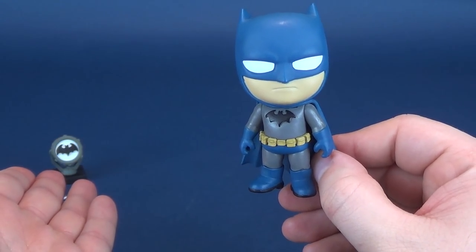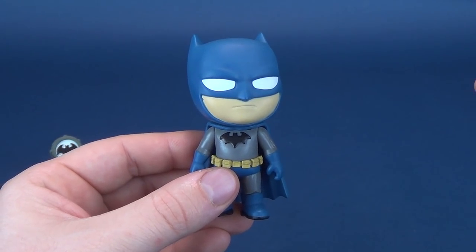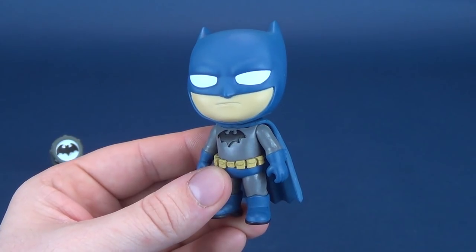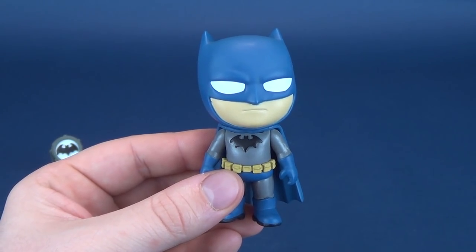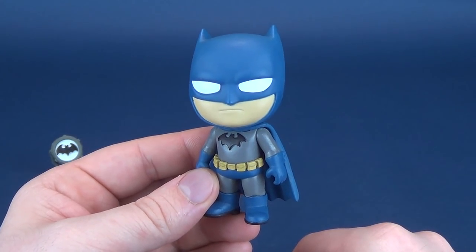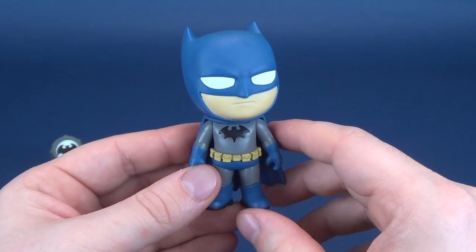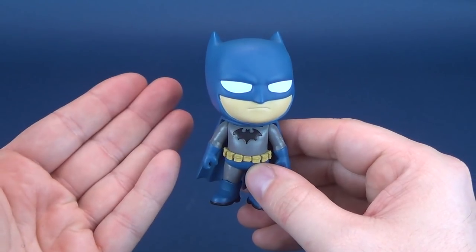I do like the fact that at least they give him an accessory. If there was a black-cowled version of Batman, I would certainly hope they would maybe give him another accessory, not necessarily just a Batarang. But overall, a neat-looking figure. I'm gravitating, moving maybe a little bit more toward actually liking these. I think the ones that are really going to shine for me are Poison Ivy, Batgirl, the Joker, and even Harley Quinn. Maybe Batman is the lower starting point, but I have to see that there is potential in this line.